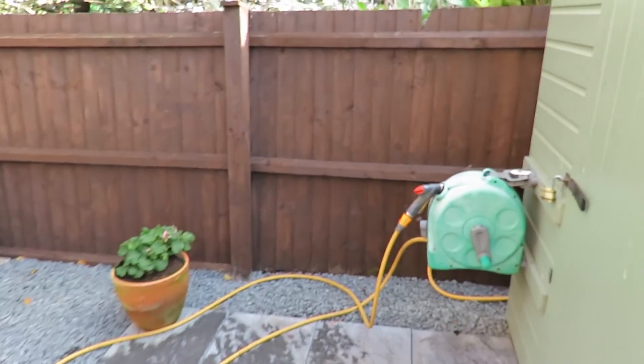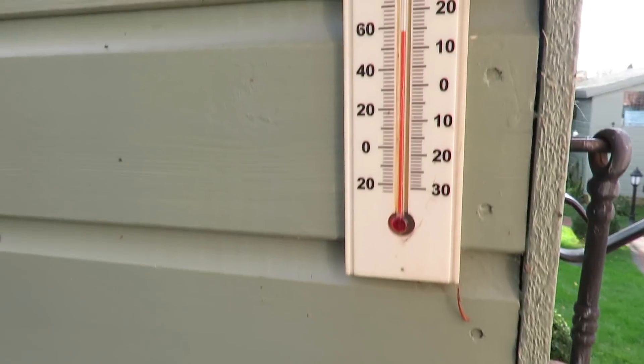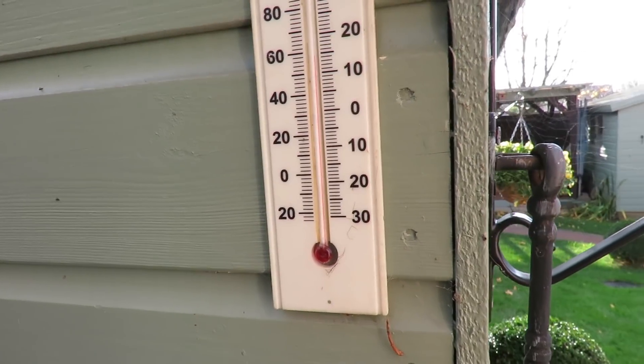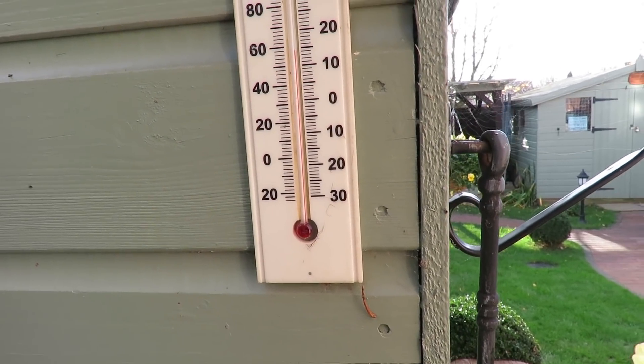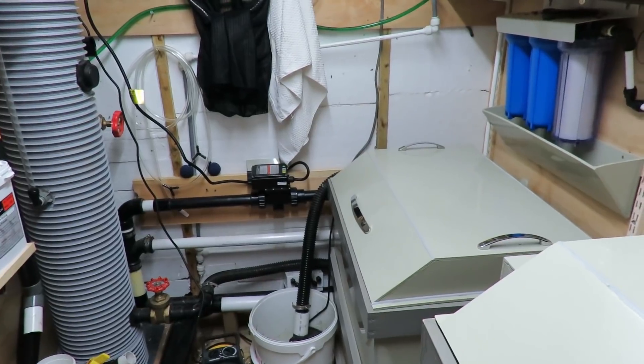Inside the actual filter house it's windy today. The temperature is just a fraction under 15, nearly 15 degrees ambient, but the wind feels cold all the same.